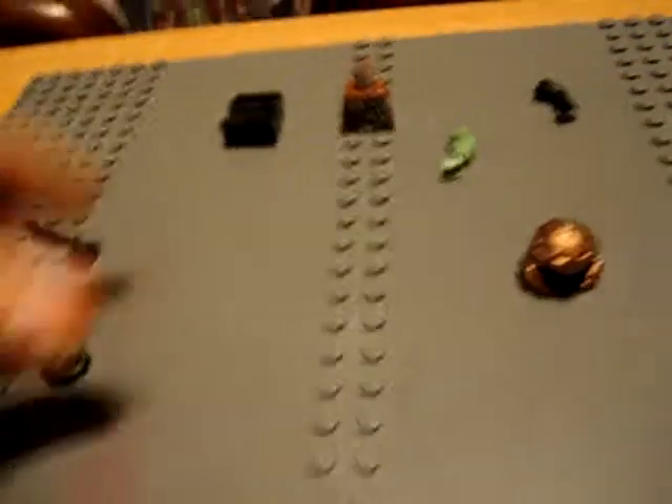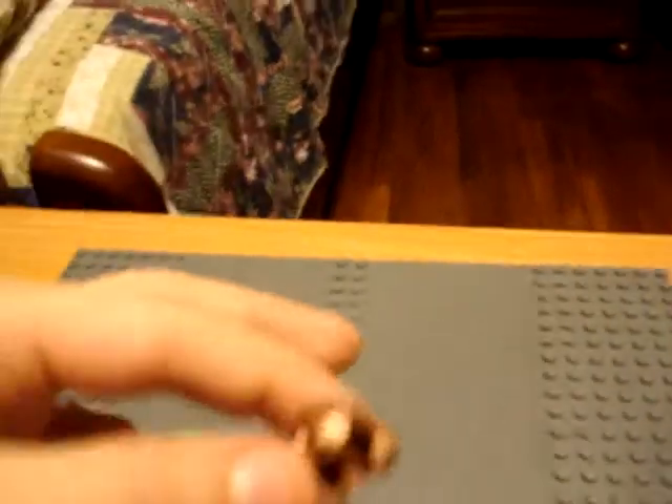You will need any kind of weapon, a regular troll face, a green arm, a black arm, some black legs, a regular troll body, and a helmet.